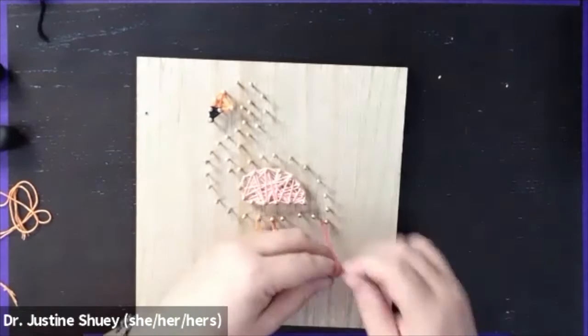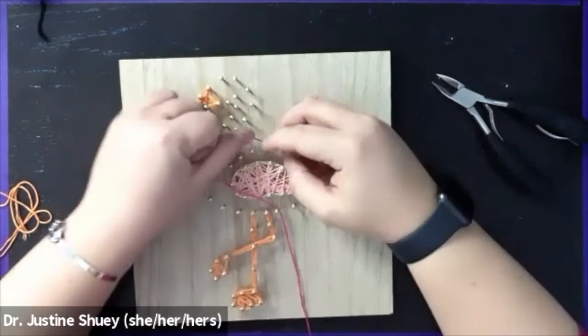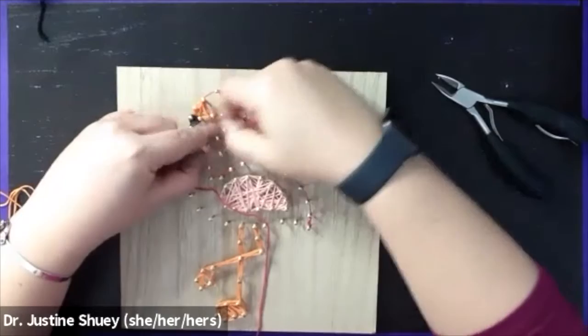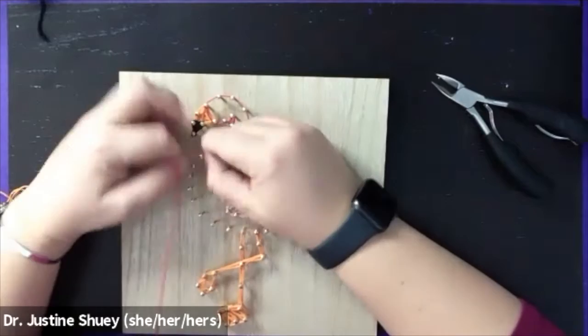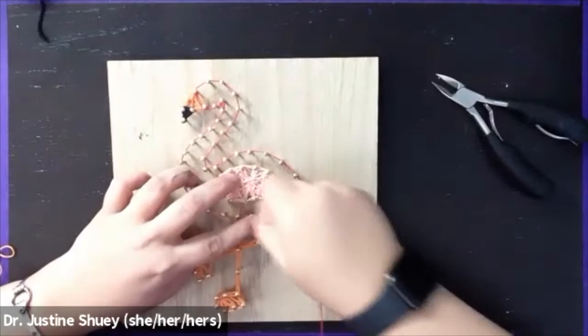Now I'm going to go in with the dark pink color and attach it to all the rest of the nails. I want to do that outer shape first, so I'm wrapping around each nail individually and looping around, going up and tracing out the entire shape of the body, wrapping all the way around those nails. If you want, you could do additional knots to make it more secure, but you can also just wrap around. The closer the nails are together, the more difficult it is. I've done the outer shape.